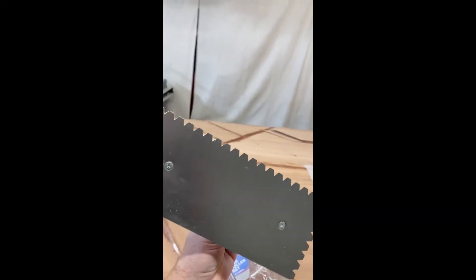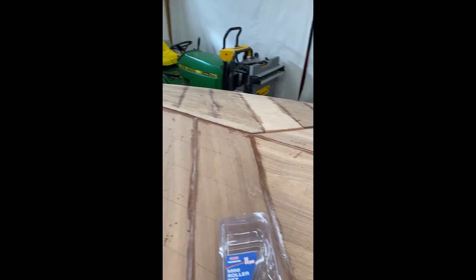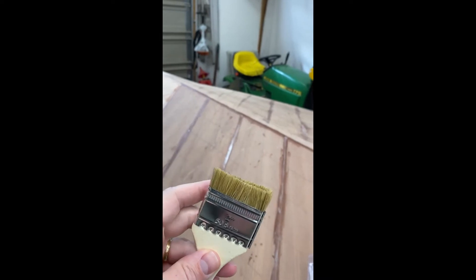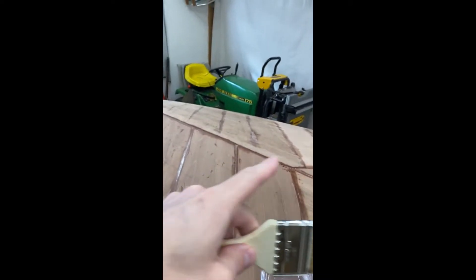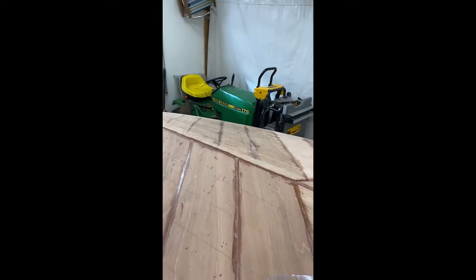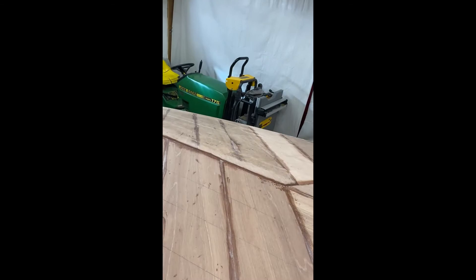I use a trowel like this, but I use the smooth side — not the jagged side — to rough-spread it. Then I take these cheapo chip brushes that I've cut down to half inch or three-quarters of an inch, and after the rough spreading with the trowel I use the brush to spread it nice and even, making sure I get all the edges.